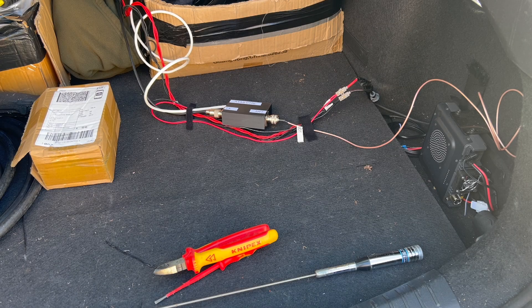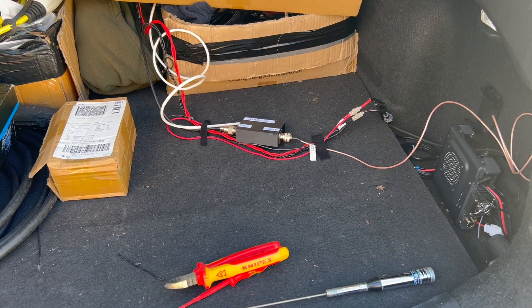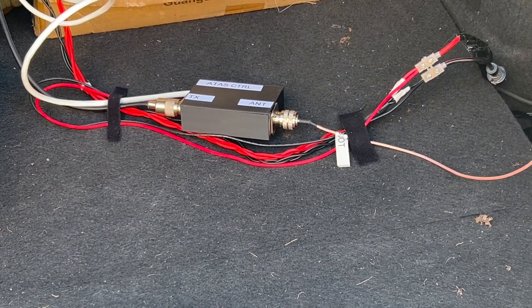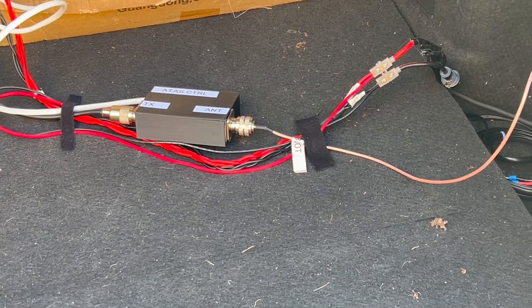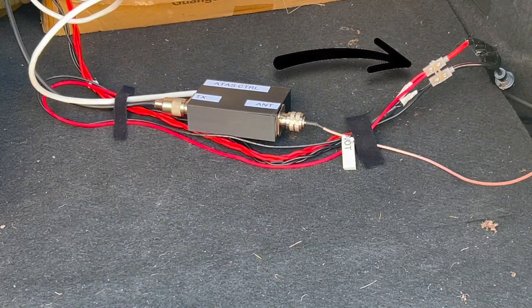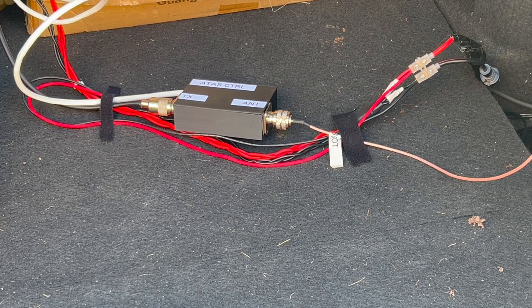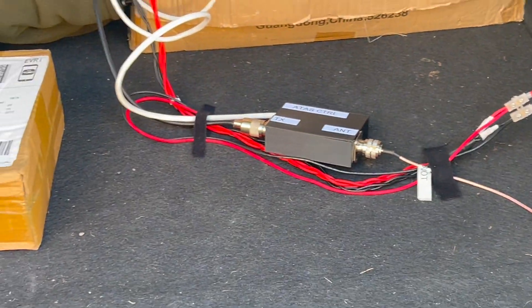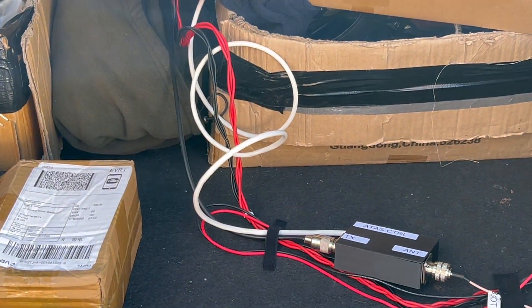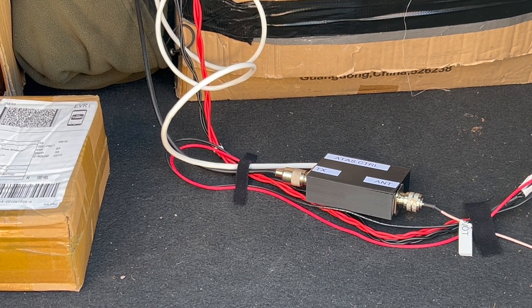Alright, so here's the rather poor installation at the moment. What I've done is I've got the power cables for both the radio and the ATAS controller into a power source — they're just loosely thrown into the boot at the moment — with the antenna connector, which is the one on the right-hand side, and then another antenna connector going off to the radio. The white cable is the control cable.